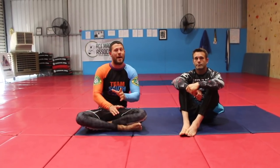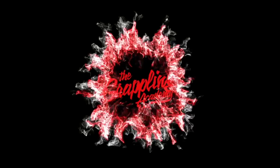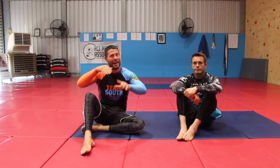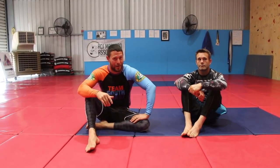Two hacks that will let you keep the back as long as you want to until you can find a submission. Hey guys, Coach Tom here today with Reece, and we're having a look at how we can hold the back long enough to get that choke or arm bar or whatever attack you want to do, gi or no gi.